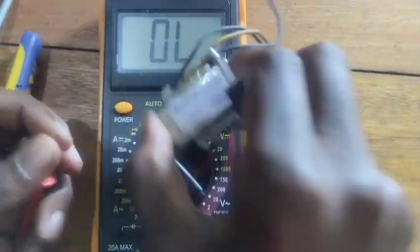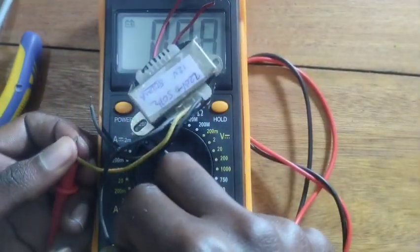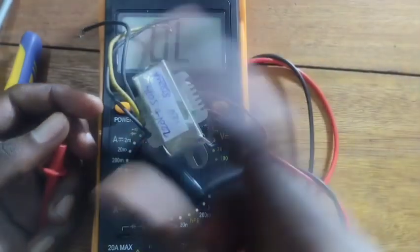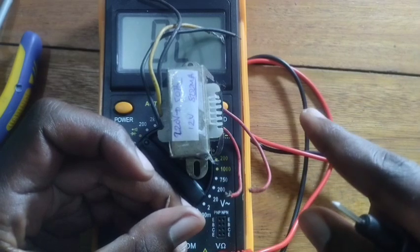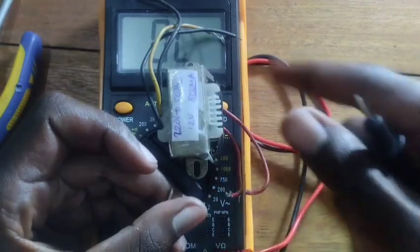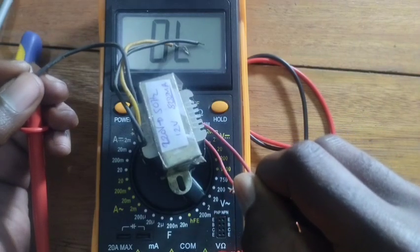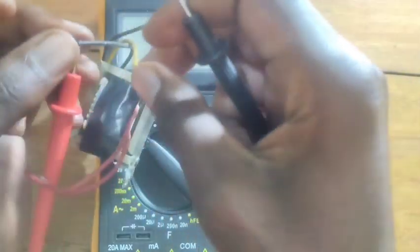If the continuity mode gives a sound, it means your transformer is good. You must check all wires on both sides. This side does not give a sound because of high resistance — it is a step-down transformer. If you check primary to secondary, it should not give any sound. No continuity between primary and secondary means the transformer is good.